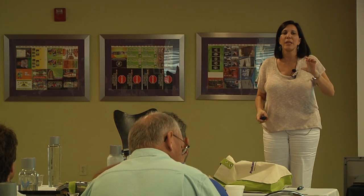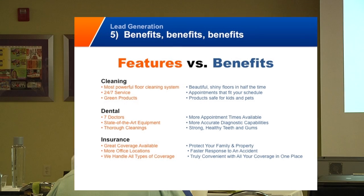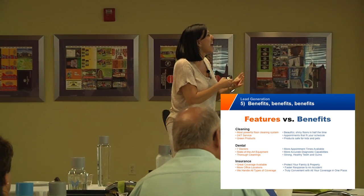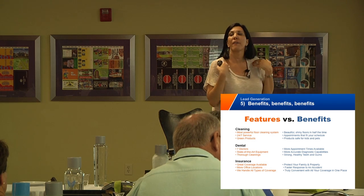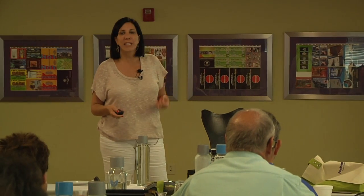The copy for your card — we have to talk about features and benefits. Sometimes you have to put features on your card, but most of the time you want to take a feature and turn it into a benefit. A benefit is what's in it for me as the consumer — what am I getting out of it? In the orange column is the feature, and then you see how we reworded it as a benefit. 'Most powerful floor cleaning system' becomes 'Beautiful, shiny floors in half the time.' '24/7 service' becomes 'Appointments that fit your schedule.' That's the benefit. Very difficult to do — even a seasoned copywriter has difficulty turning a feature into a benefit. It takes skill.